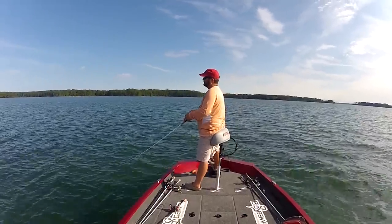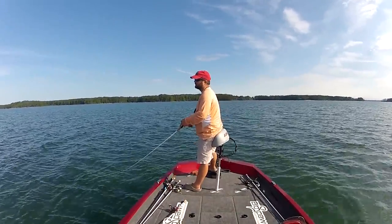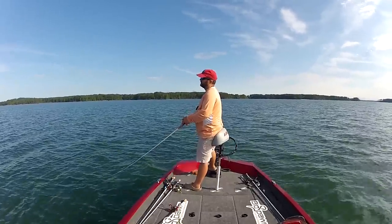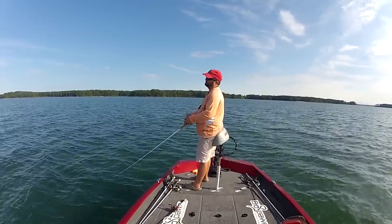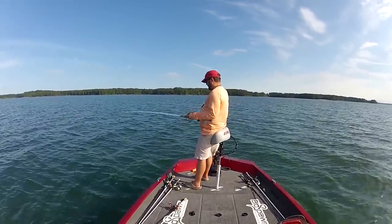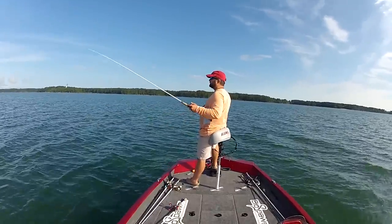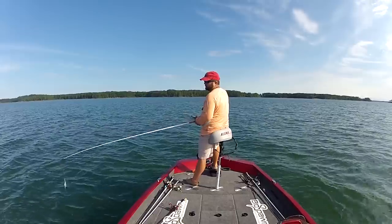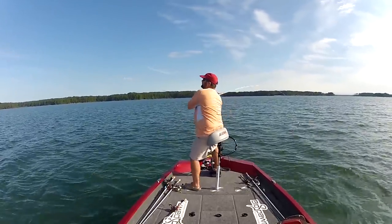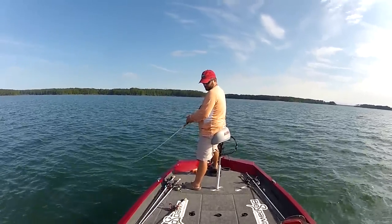We talked about the rod, reel, and line. Whether to tie directly to the crankbait or use a clip or swivel — for deep diving crankbaits I like to tie directly to the split ring on the crankbait. I don't want to spend time pulling split rings off, and I think it's more secure. You're beating the snot out of this thing, banging the bottom, catching big fish on 10-pound test. You don't want anything that could damage your line or affect the action.